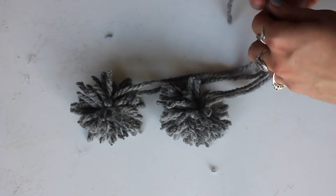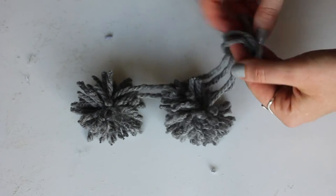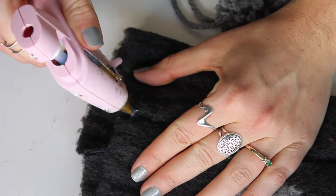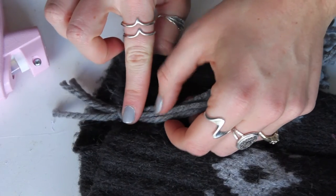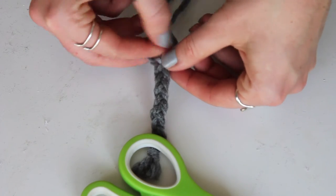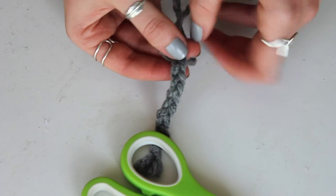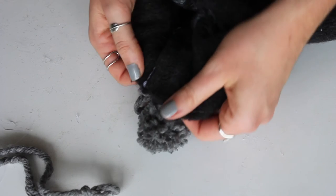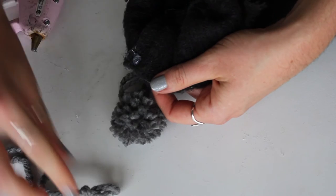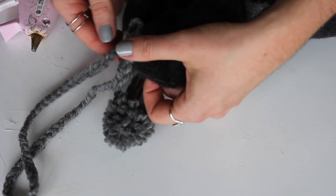I made two pom-poms for each of my stockings. Make sure you leave that long strand that you knotted around the ball attached — use those long strands to tie the two pom-poms together and attach them to the stocking. I hot glued them into place in one of the seams and trimmed off any excess. To hang the stockings, I braided three pieces of yarn together for a stronger hold and wider band, knotted each end, then hot glued it inside the stocking right next to where I glued the pom-poms.